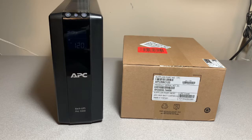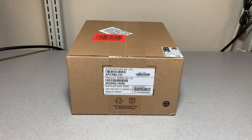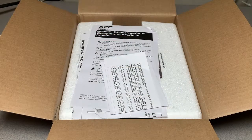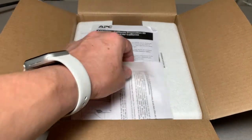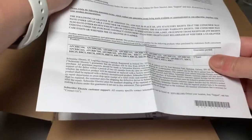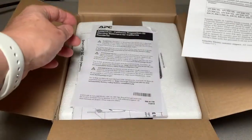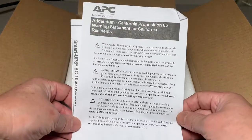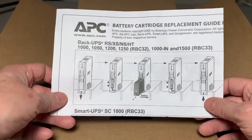No tools are required for the battery replacement. All you'll need is the replacement battery. Here's the APCRB123 battery — let's open it up. Inside we have some warranty paperwork, information for California residents, and installation instructions.